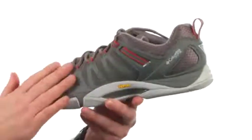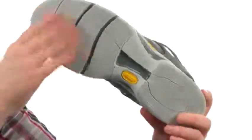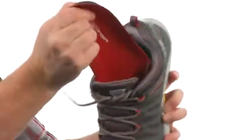It's got a really breathable mesh here on the upper. The outsole is a Vibram WaveGrip outsole designed to work on those wet and dry surfaces keeping you steady. There's plenty of midfoot support here with the midfoot shank as well. On the interior we've got a removable footbed.